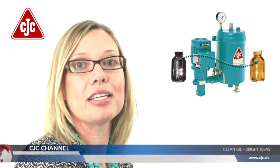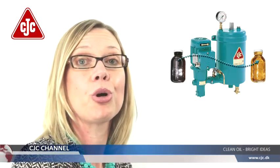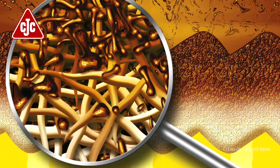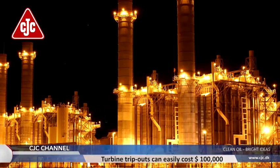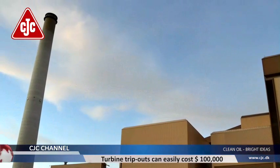The CJC offline filters are designed to remove all main contaminants from oil, meaning particles, water, varnish, and even acidic degradation products. Oil degradation products, oxidation, and varnish are known to cause problems in many industries, but especially within power generation.